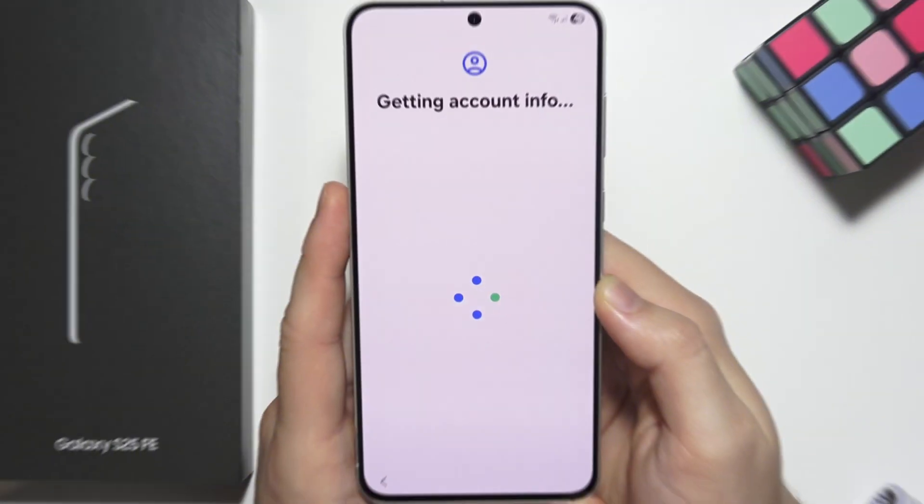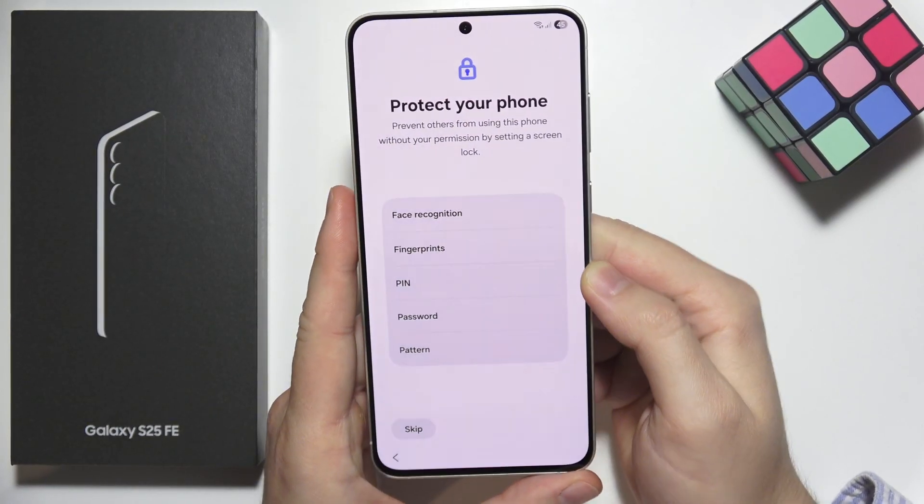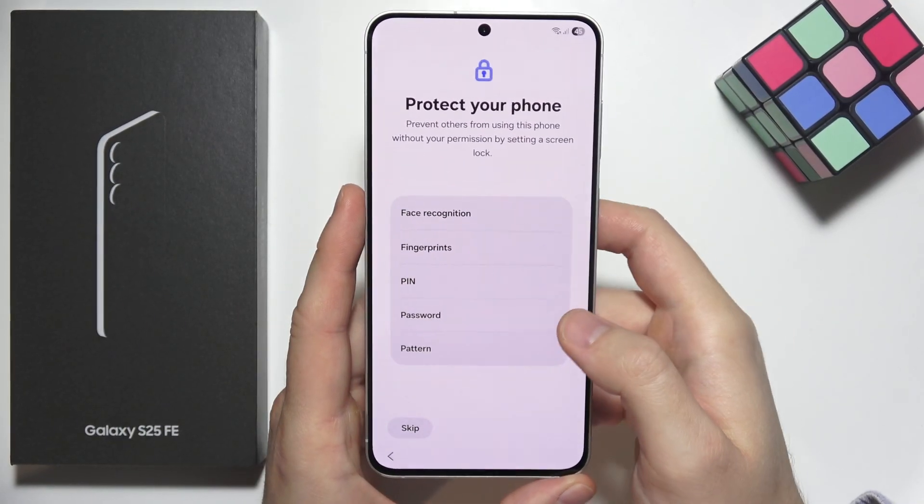Now click agree. We have to wait for account information, and then we can set up screen protection including face recognition, fingerprint, PIN, password, or pattern.